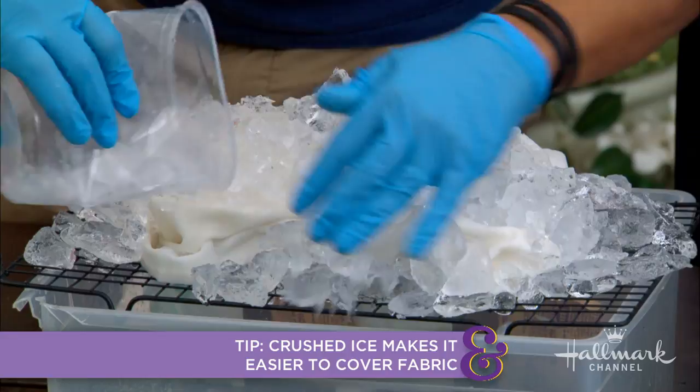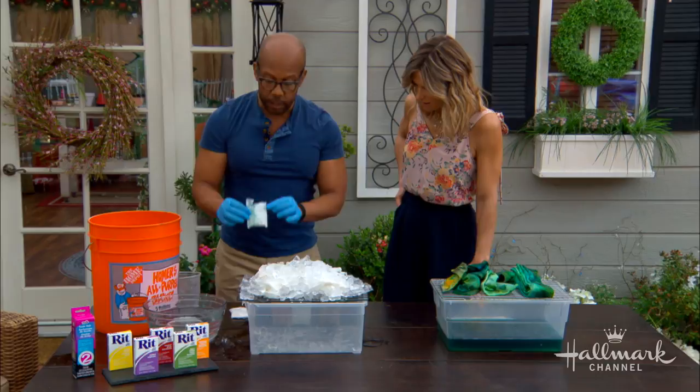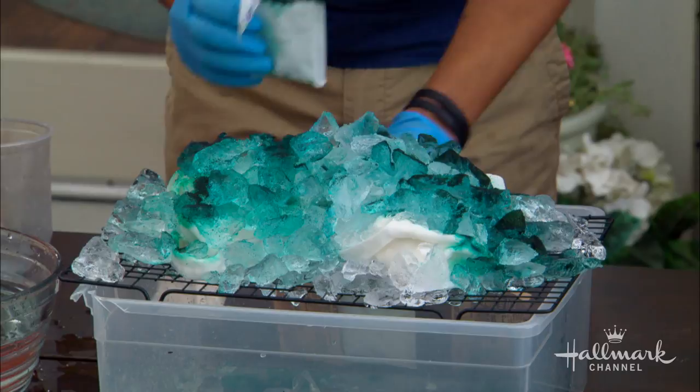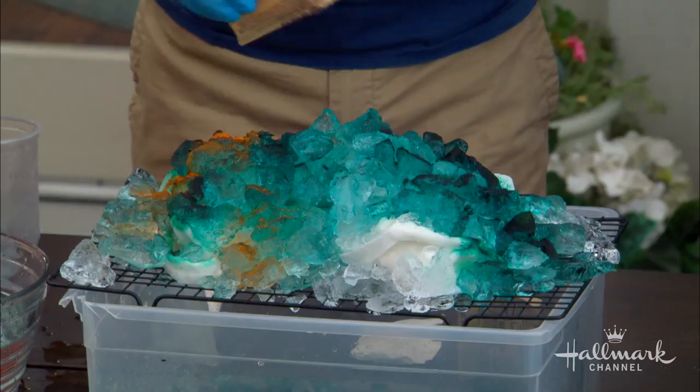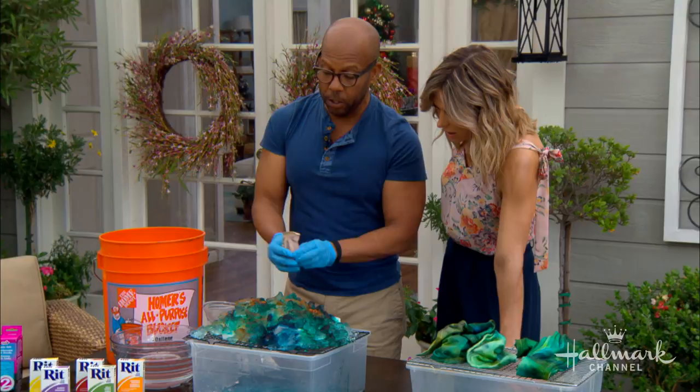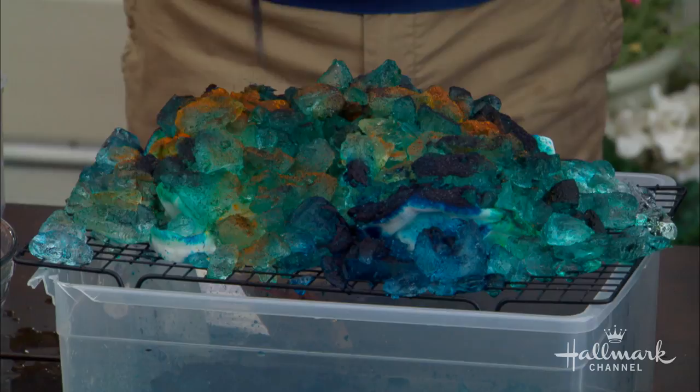Once it's all covered, you're going to build your colors. The powdered dyes come like this. I have a little bit of teal, and what you're going to do is just sprinkle it. For the bunched one I'm going to do it random; for the folded one I'm going to do more lines. A little teal, then just a little bit of orange — see how this almost looks like jello powder. Then some lines of teal on the edges, and then to give it some depth, a little bit of gray here and there.